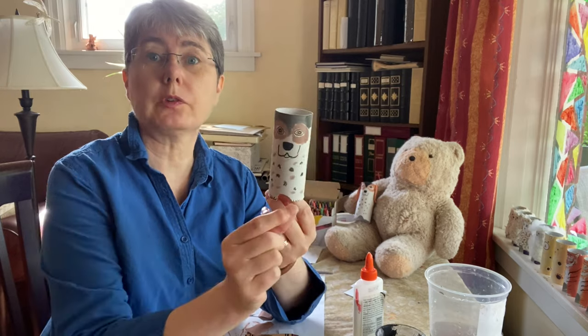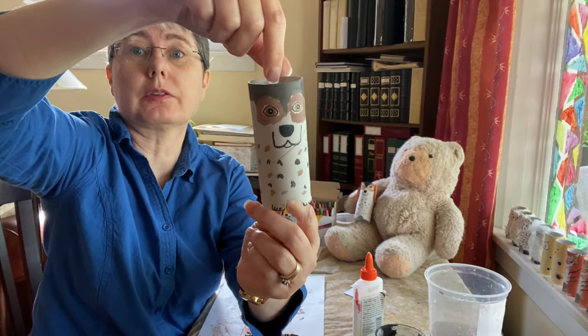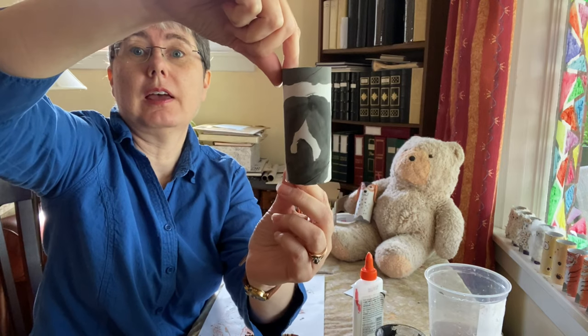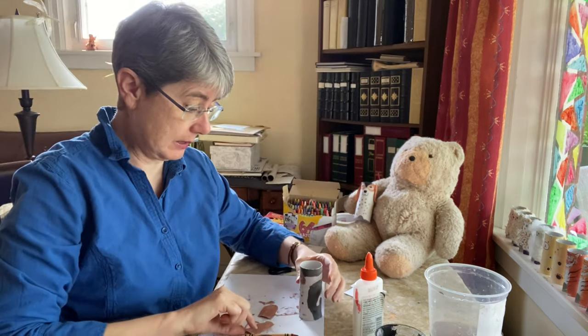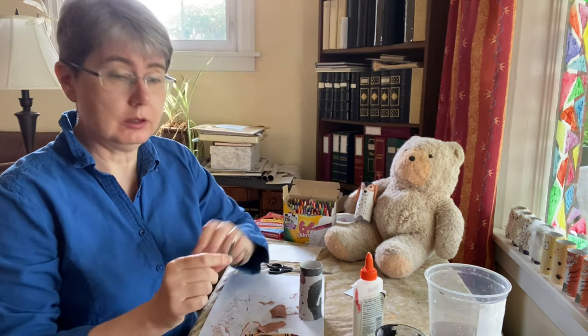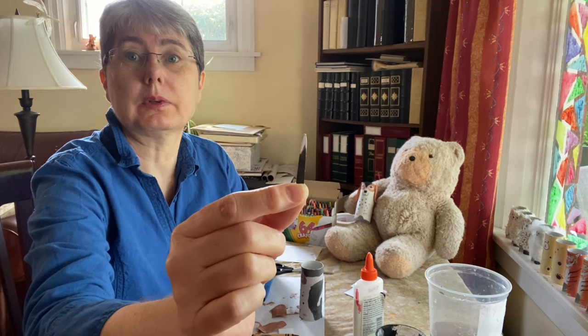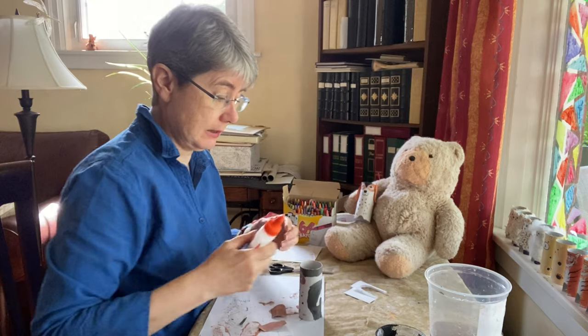Everything is pretty well dry, so I want to show you what it looks like after we finish painting it. There's the front and there's the back. I also painted the ears brown, and the tail was black with a little white tip. So now we're going to take our glue and finish making Daisy.